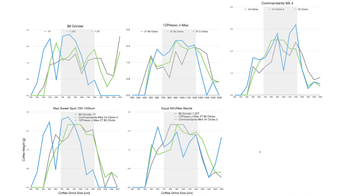How's it going everybody? This is B2Bush. A while ago I did a lot of coffee sifting with a Kruv coffee sifter between an $8 grinder, an Easypresso J Maxx, and a Commandante Mark IV. I got a lot of data and plotted it out, so I'm going to present it to you and show you what I have.